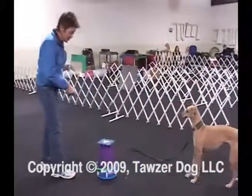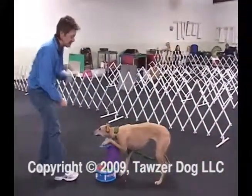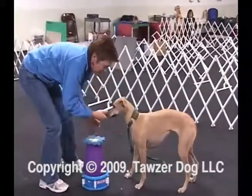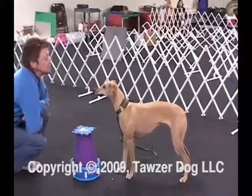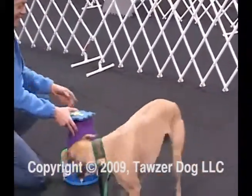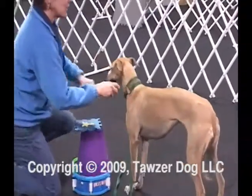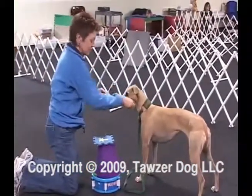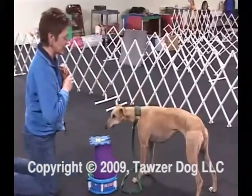This is the first time we've gotten duration on chin today. It's the first time we've tried for duration on chin, and she's picked it up pretty quickly. Chin.